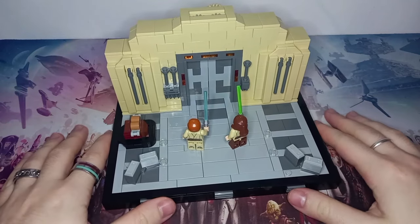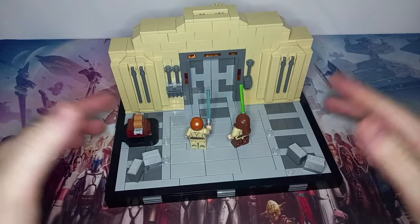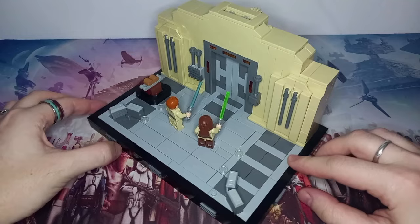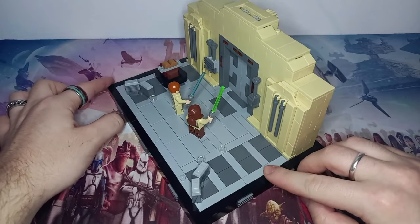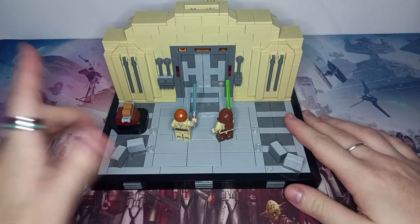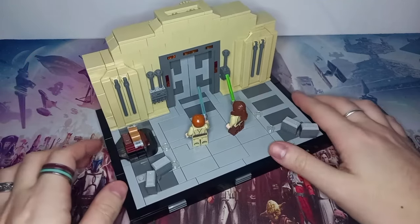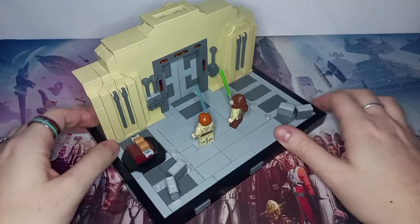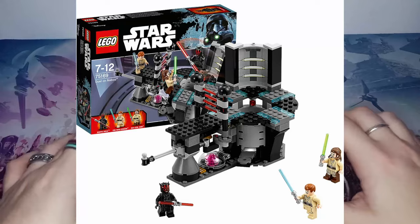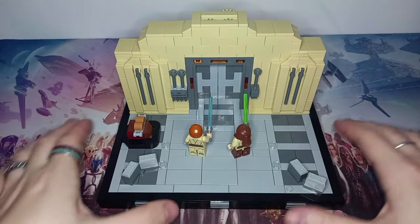Thank you all for the amazing support, and here it is — the Duel of the Fates diorama! I've gone with the Naboo hangar, and as you can see I've included a few accessories we'll get to in a minute. The reason I chose the Naboo hangar is because we've already got a Lego playset of the final scene where Qui-Gon meets his demise — and that playset is actually where I got all three minifigures for this diorama.